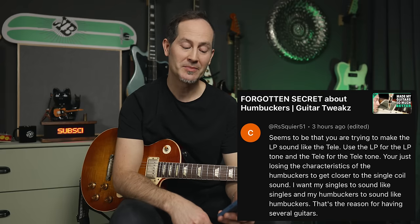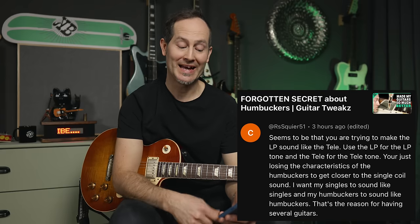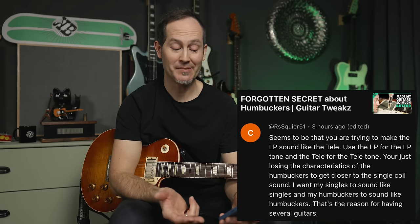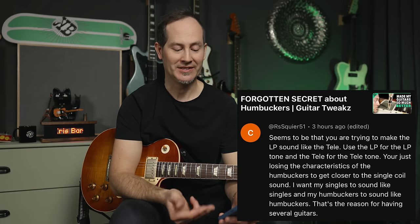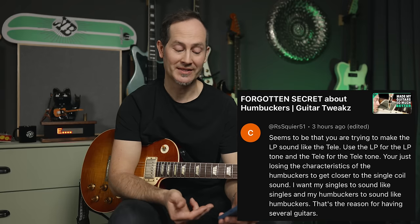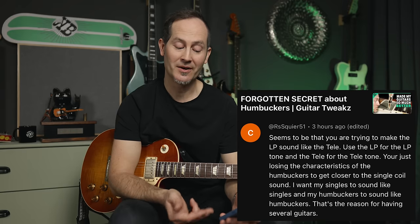R.S. Squire 51 says it seems like you're trying to make the LP sound like the Tele. Use the LP for the LP tone and the Tele for the Tele tone. You're just losing the characteristics of the humbuckers to get closer to a single coil sound. I want my singles to sound like singles and my humbuckers to sound like humbuckers — that's the reason for having several guitars.